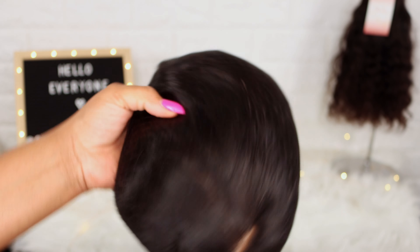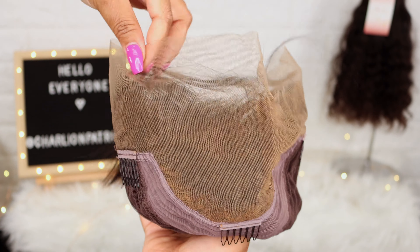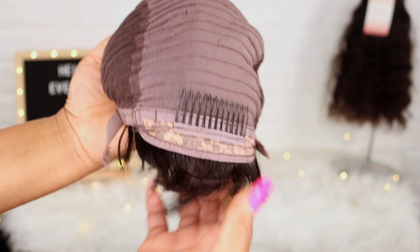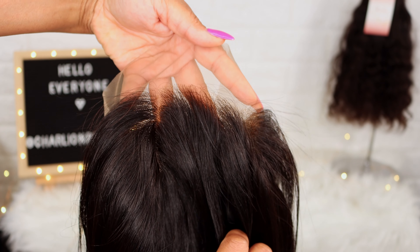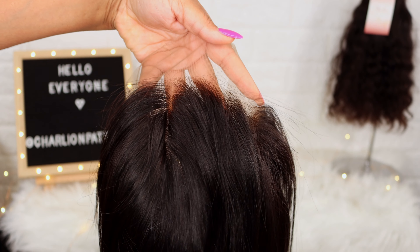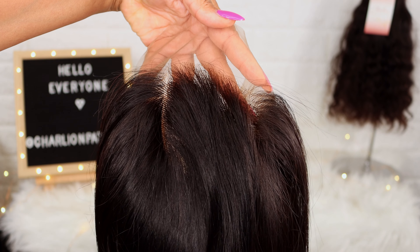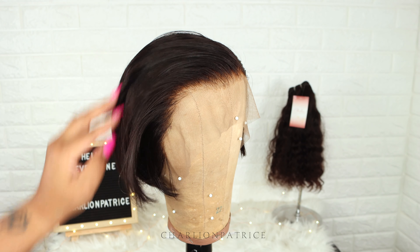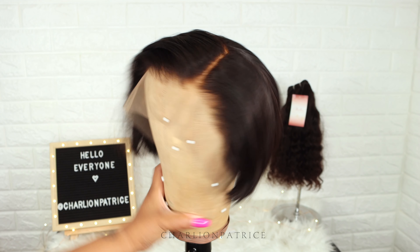Here I'm showing you the packaging and the construction of the wig. As you can see, the wig is pre-bleached and the hairline is pre-plucked. Here I'm showing you how the wig looks.